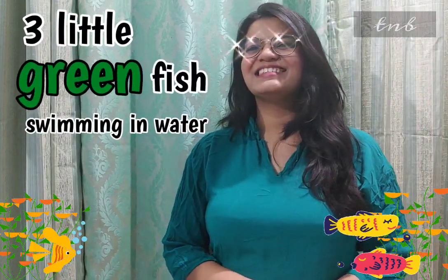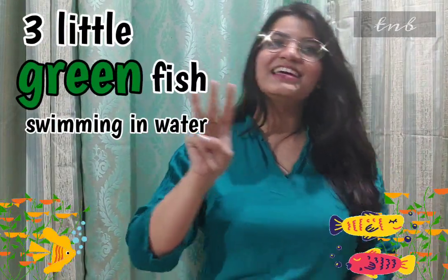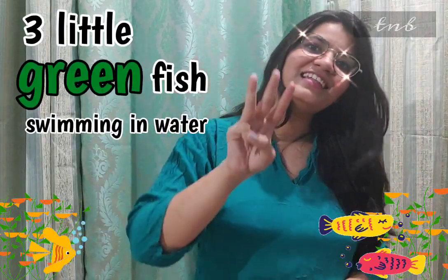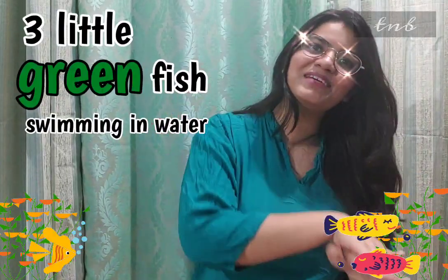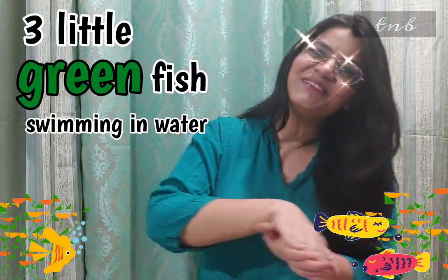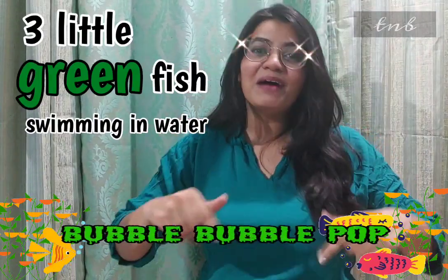Three little green fish swimming in the water. Three little green fish swimming in the water. Bubble, bubble, bubble, bubble, pop.